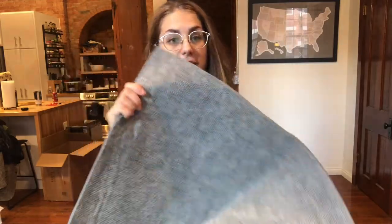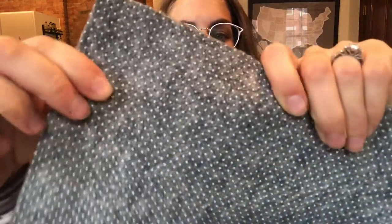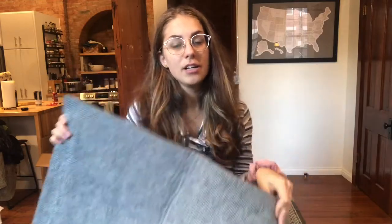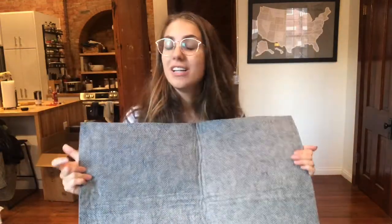So I chose this specific rug pad for a few reasons. I love that it is double stick — you can see there's a textured grip on both sides, so that's going to allow it to stick to the floor and to the rug. It is made of a really thick felt, so this is going to add a lot of comfort to the rug, so you can walk on it and your feet can feel nice and good.